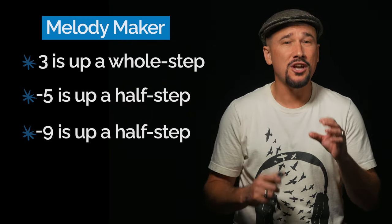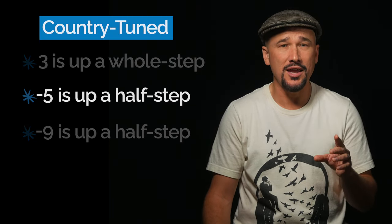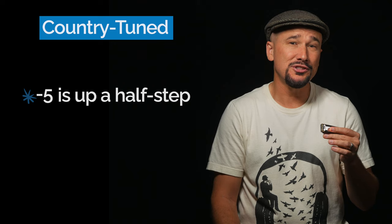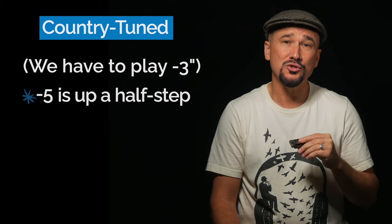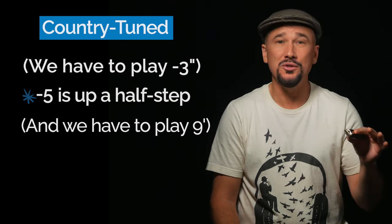By contrast, what's commonly known as a country tuned harmonica differs from a standard harmonica in only one way: just the draw 5 is tuned a half step higher. A country tuned harmonica is also used to play a major melody in second position, but to get one of the notes in the major scale we have to do the difficult draw 3 whole step bend — and that's the real difference between the country tuned and the Melody Maker harmonica.